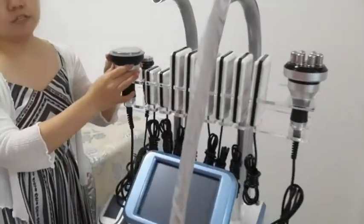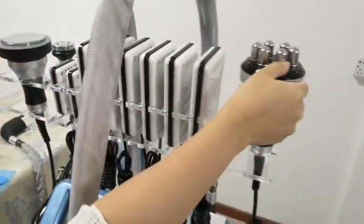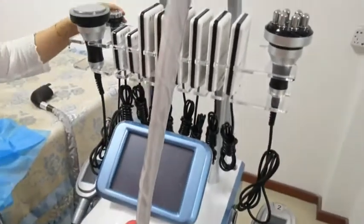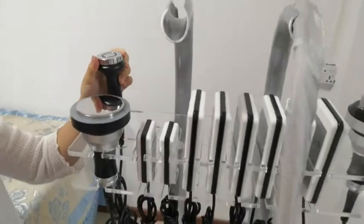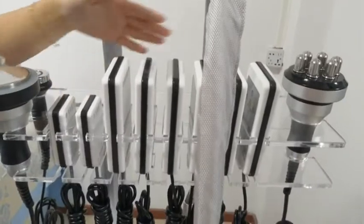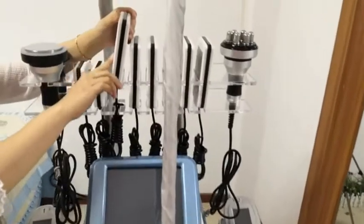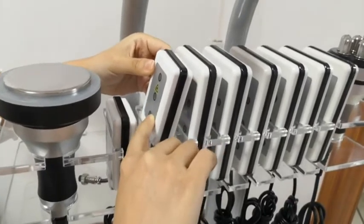It includes 40K cavitation to attack the cellulite, and multi-polar body RF for body shaping. The machine is not only for body slimming but also for the face. If you want, we can add the face RF for you — it is used for lifting or removing wrinkles. There are eight lipolaser pads: six big pads with nine diode lights on each, and two small pads with three diode lights on each.